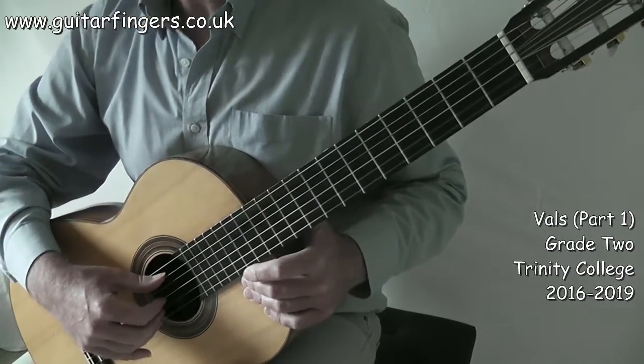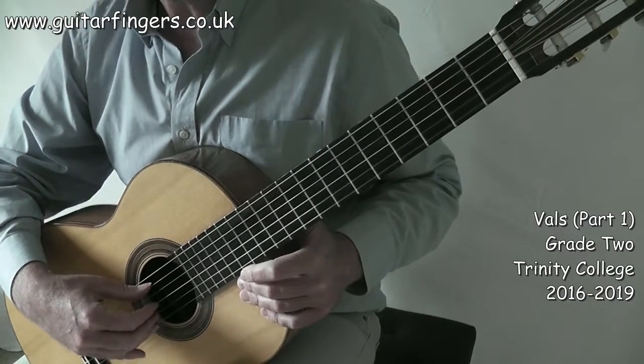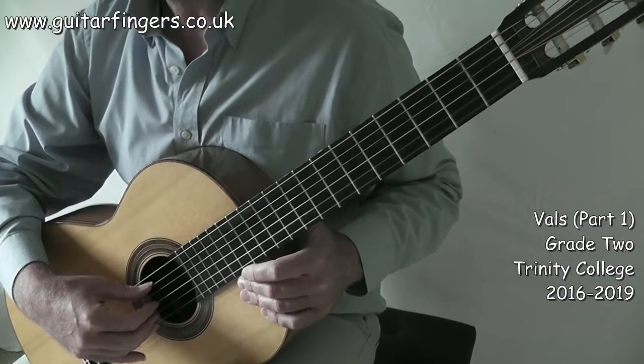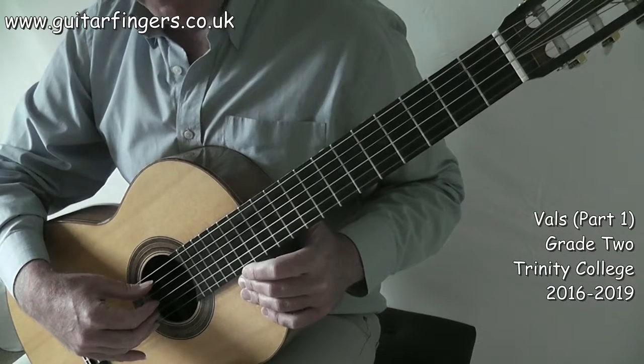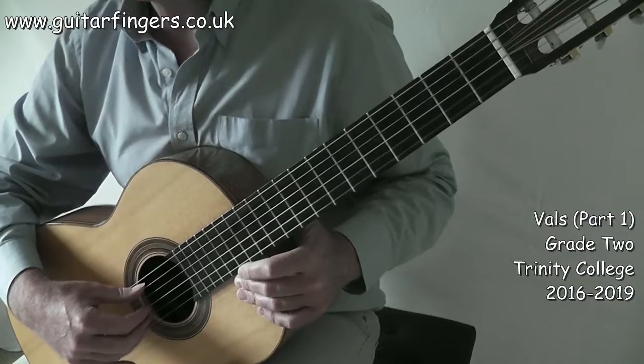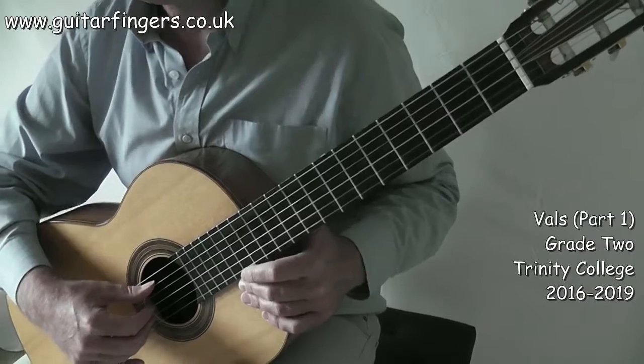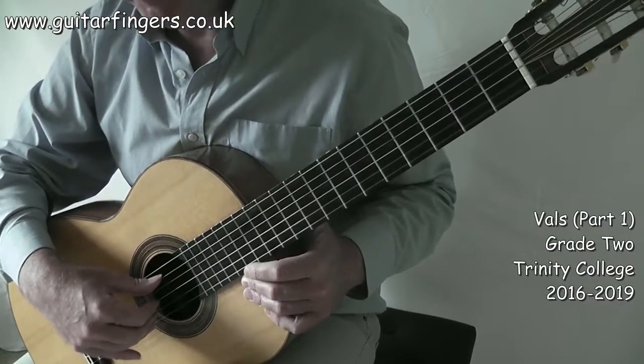Welcome to this video of the Trinity Grade 2 song 'Vals' from the 2016 to 2019 series. A lovely little song by Jose Ferreira. Vals of course means a waltz, so we've got the time signature of three crotchet beats in a bar — three over four.